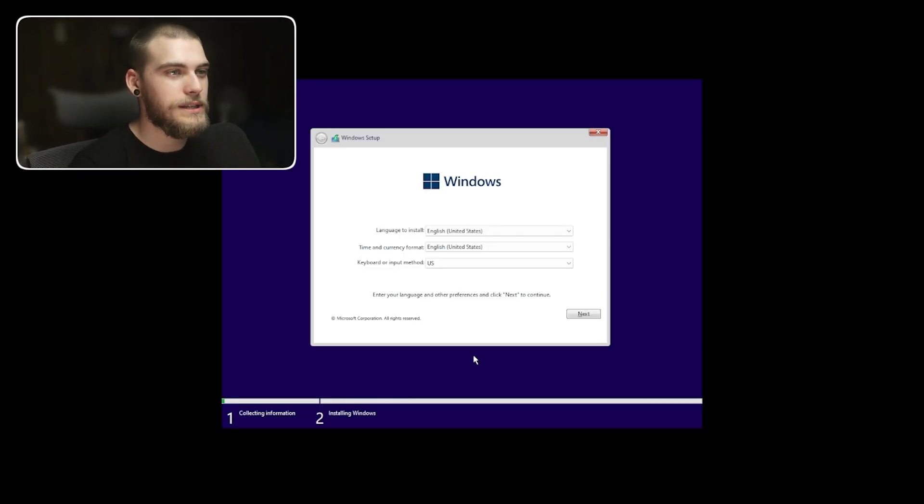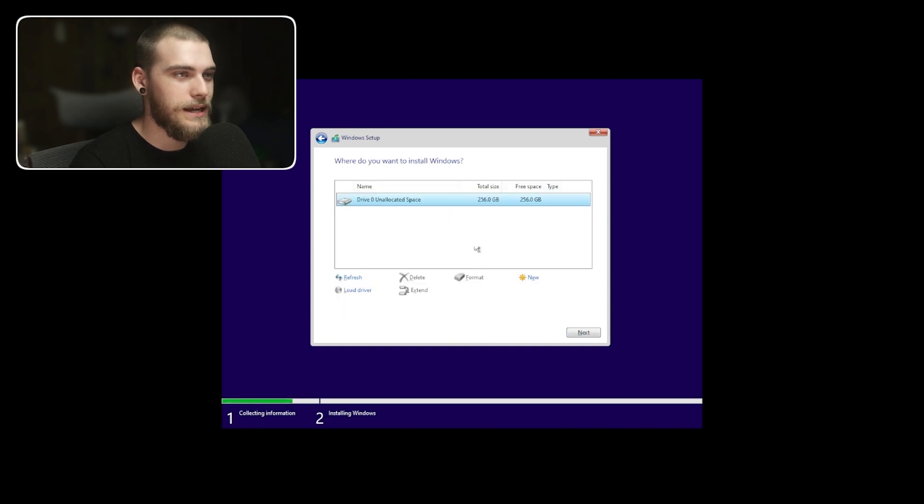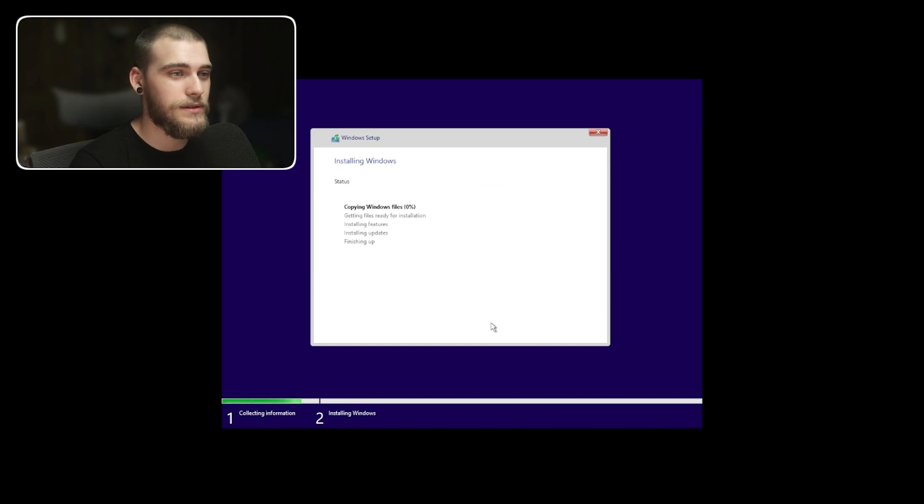Alright, it looks like we are in the installer. This installer should just be your basic Windows installer, so I'm going to run through it really quick because I'm sure everybody's seen a Windows installer before. We're going to go ahead and accept the notices and license terms. We just have one 256-gig drive, so I'm just going to install there. And just like that, it is installing Windows — copying files, getting everything ready, installing everything, and finishing up. Once this comes back up, we will have Tiny11 fully installed.